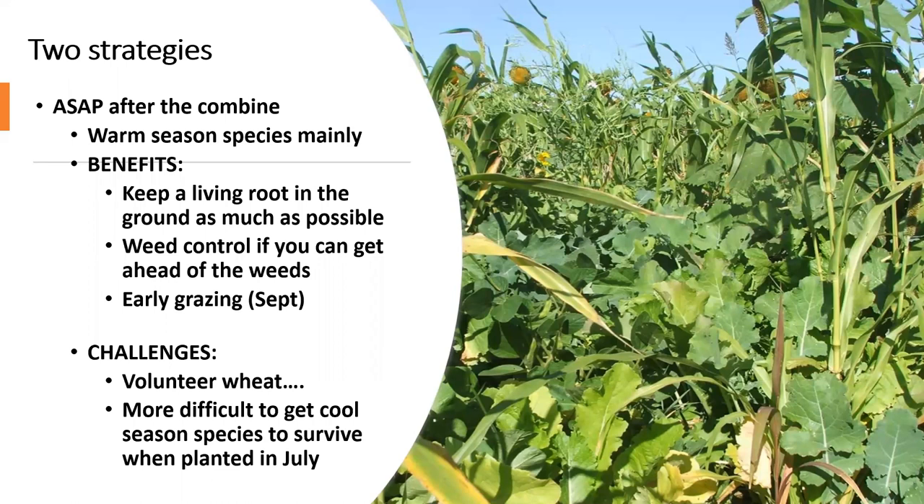When it comes to planting a cover crop after you harvest a summer crop — whether it be wheat, rye, oats, peas, or even prevent-plant acres — there are two strategies to consider. The first is to plant as soon as possible after the combine: literally chasing the combine with your air seeder or drill, or maybe spraying out a few weeds quickly and getting the cover crop going right away.